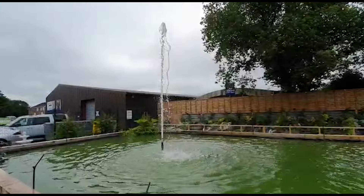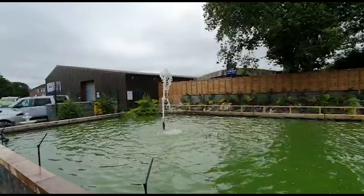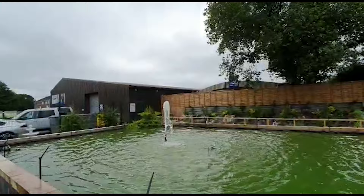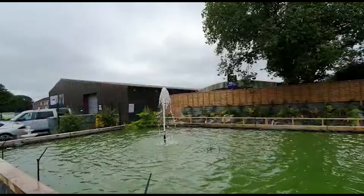There you go, that's the dynamic flow control. Not quite as exciting as a Red Arrows display, but I think it's pretty cool.